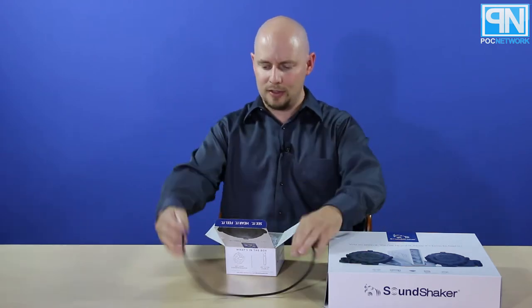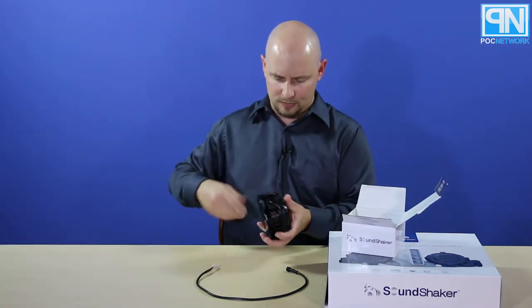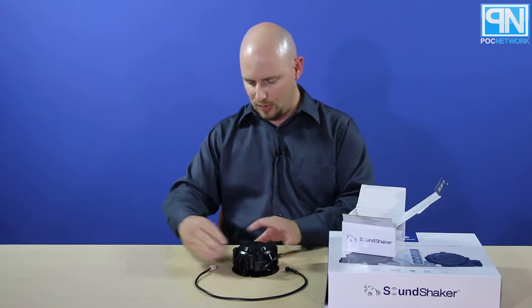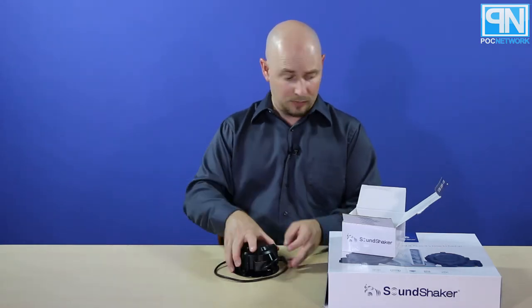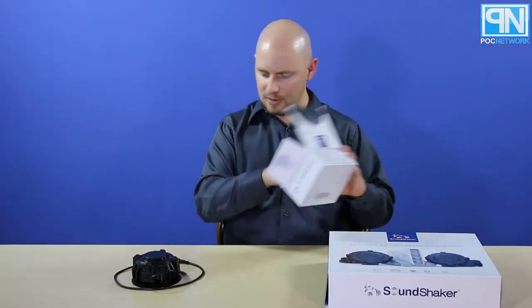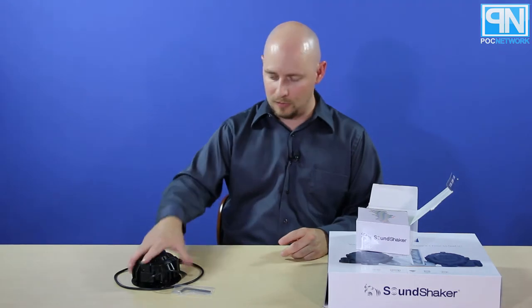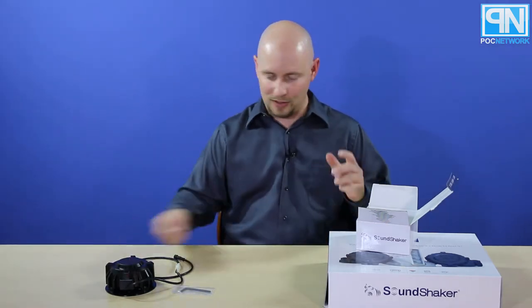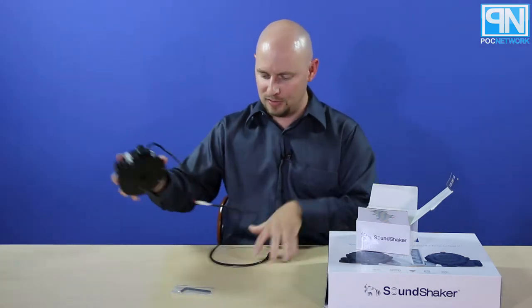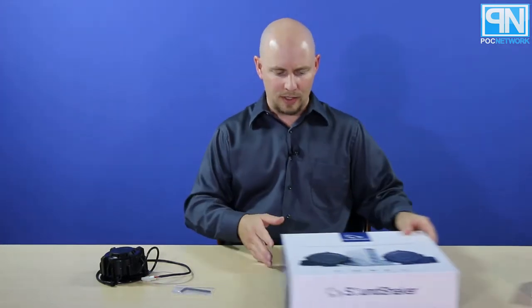First off we have a little cable here, and then we have the transducer itself. Oh yeah, it's heavy. There's a connection point right here where you connect the cable to run to your power. All this comes with is an allen wrench so you can drill the mounting plate into your couch or chair, and then screw the transducer onto the plate. It's a two-piece design with four points of contact to unscrew.